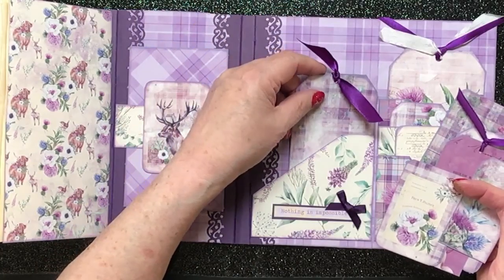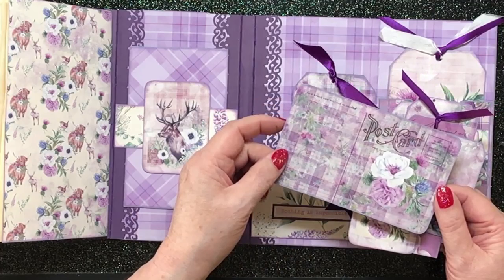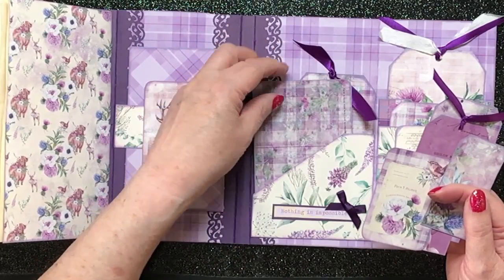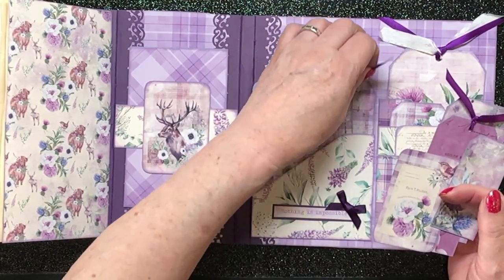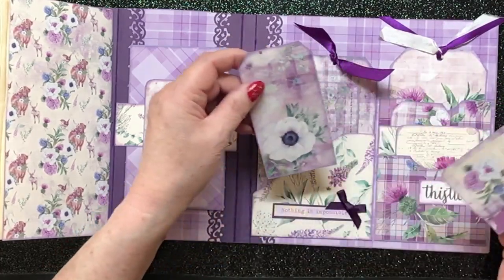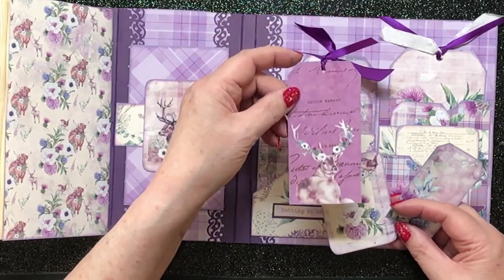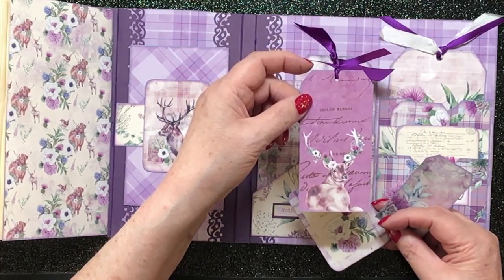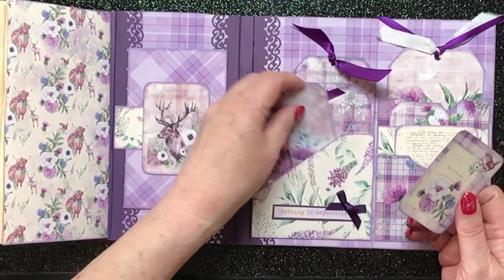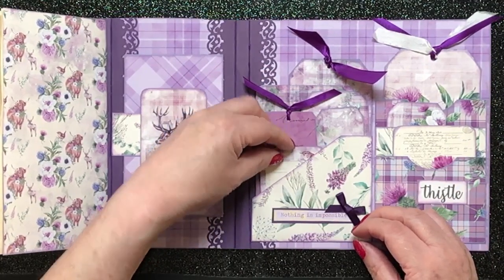They're both lovely and that fits right at the back there. Then we've got another postcard. This kit is staggeringly lovely, there's no two ways about it. I've just put loads of bits of ephemera in, really. I particularly like this — it's just a different colour, slightly different take on the stag. And a couple of other little bits that just fitted in there.